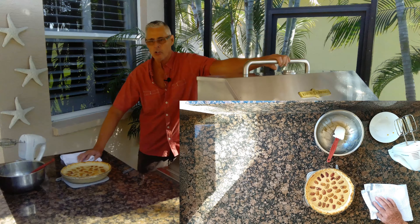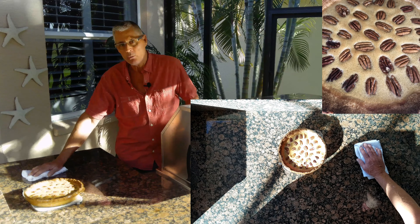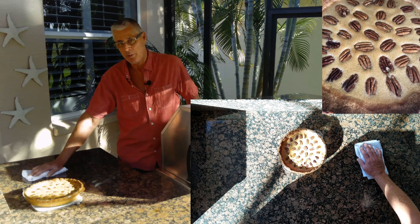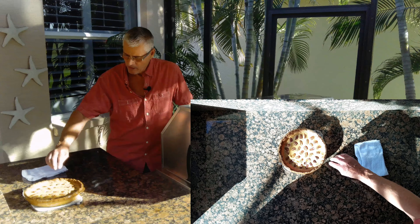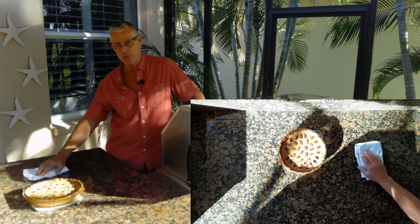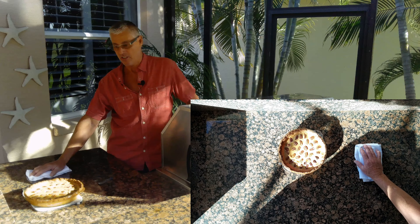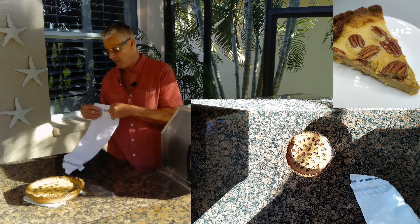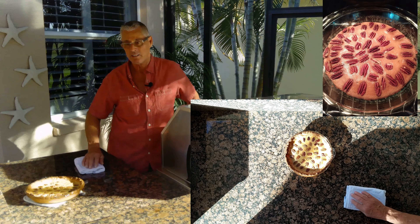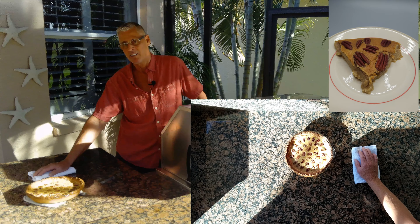Now I'm going to cook this for 40 minutes. My sugar-free pecan pie went for 40 minutes at 350 degrees. The crust is a little darker than I would like — that's because the wind was blowing through the vents on my grill, acting like a convection oven. But it's still going to be delicious. Whether you go with the crust or crustless, you're still going to really enjoy this recipe. Thanks for watching.